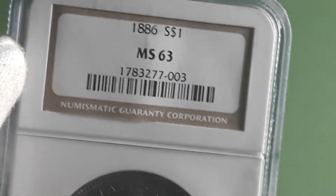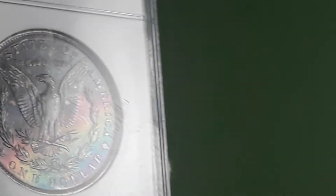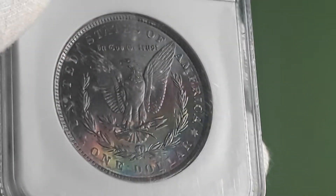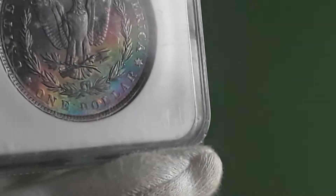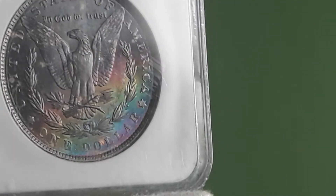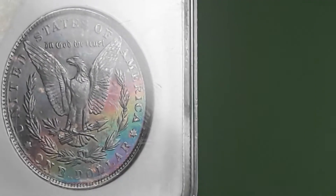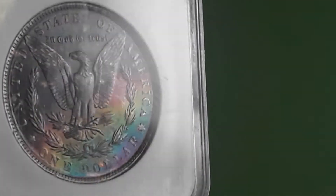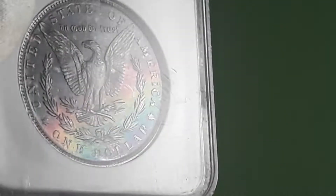It's only an MS-63. It has some really dark toning, but it has some stunning color. I don't know how well the camera's picking it up — it has purples, blues, green, very neon, yellowish, orange, purplish red, magenta or whatever.